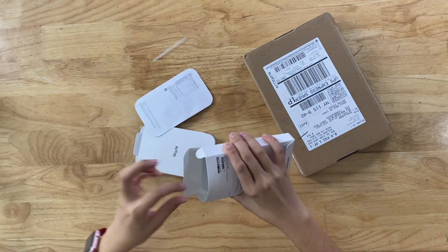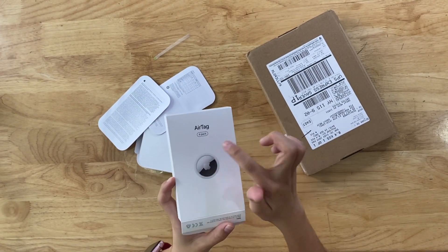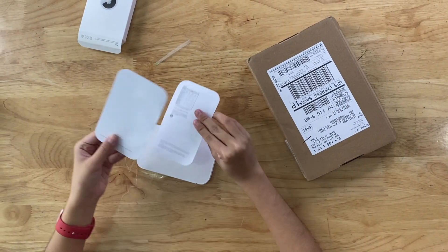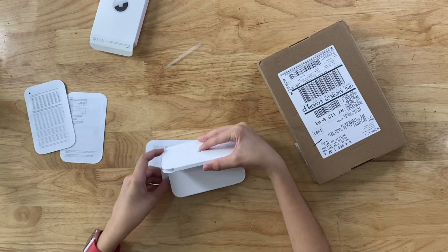I'm just gonna leave it alone. Let's take full prep on it. I'm gonna leave it alone.